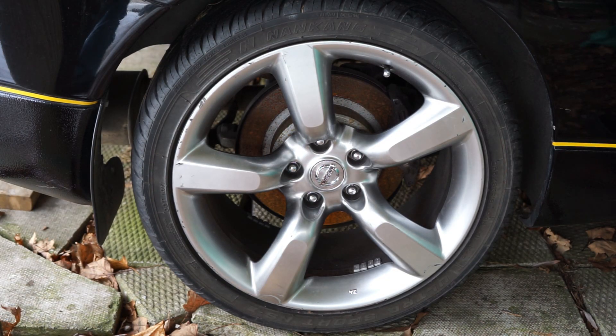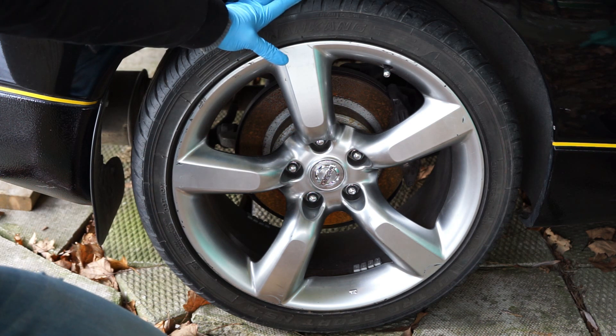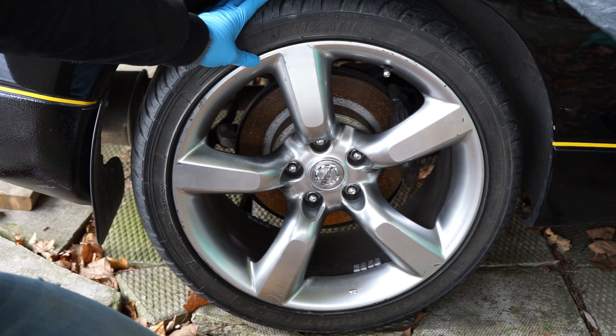These are my Nankang NS2s. Just keep in mind this is not the NS2R — the NS2R is a little bit more track focused than just the regular NS2.